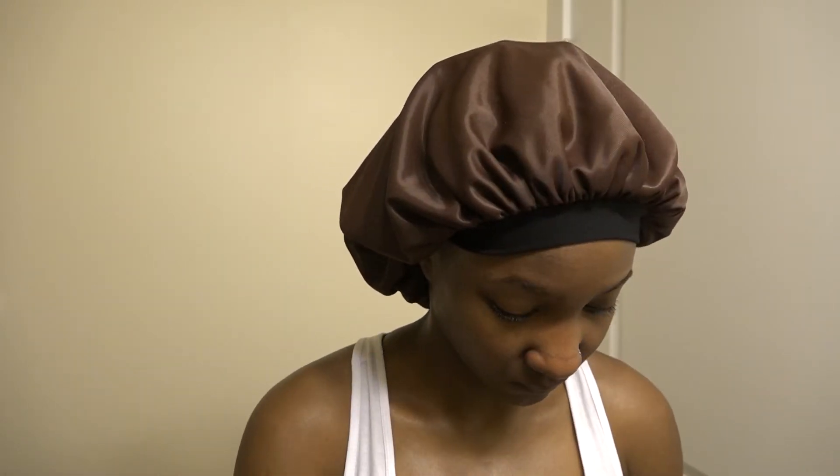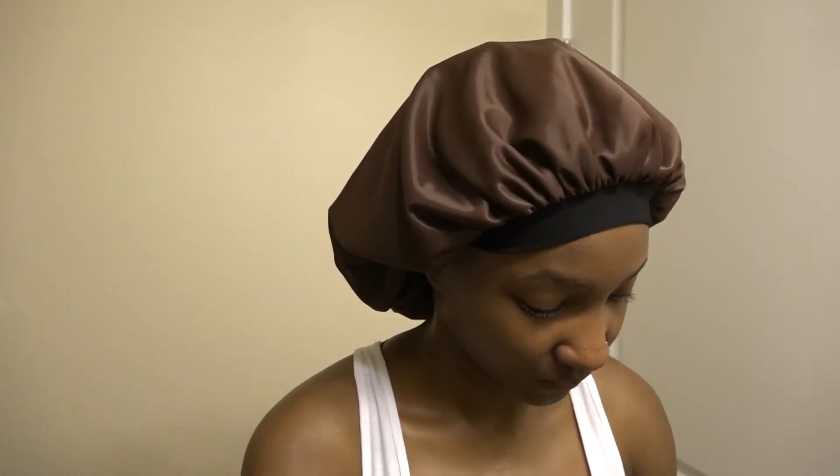Welcome back! It's time to show you guys how I rock my knots as a hairstyle. First, a little bit of makeup — gotta beat that face.